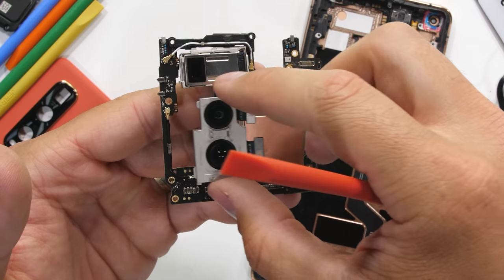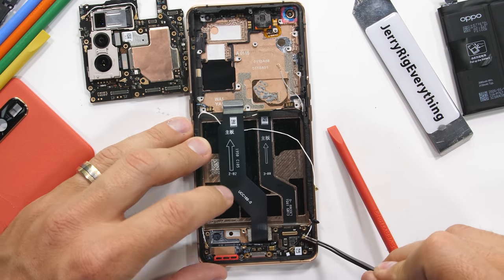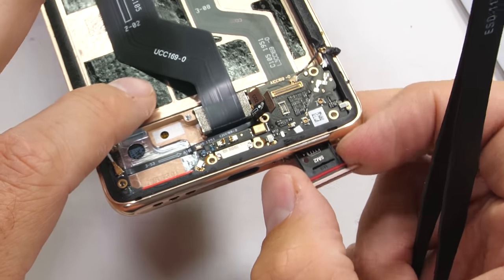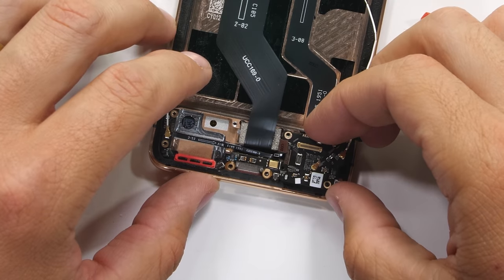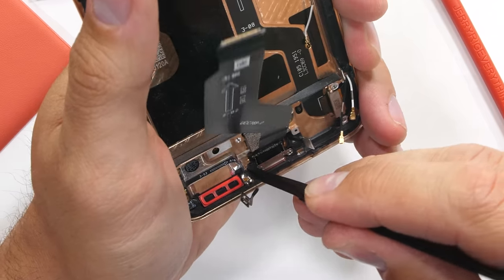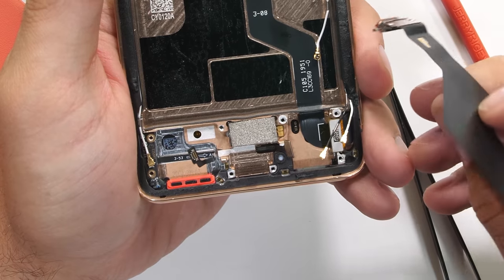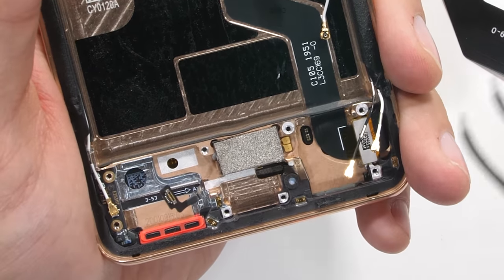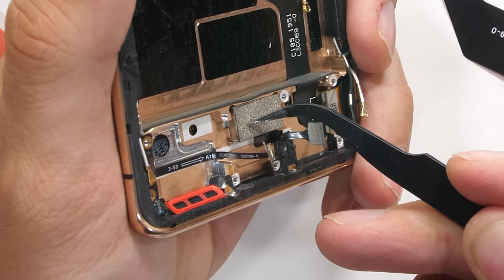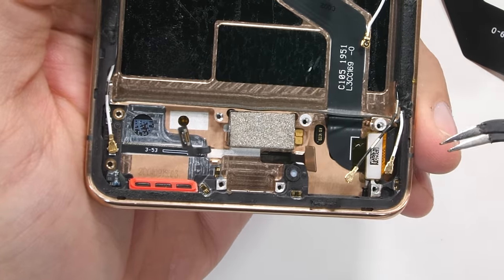Oppo has been bragging about the size of their vibrator in this Find X2 Pro, saying it's the largest of any Android smartphone. After popping out the dual SIM card tray and SIM card board — with its little white water damage indicator — we find the large vibrator hiding underneath the USB-C charging port, which isn't a good sign. The vibrator is a linear actuator, capable of more complex haptic feedback than a coin style or rotating mass vibrator, but it's still a rather normal looking, normal sized machine.